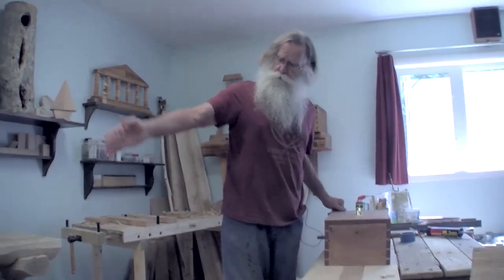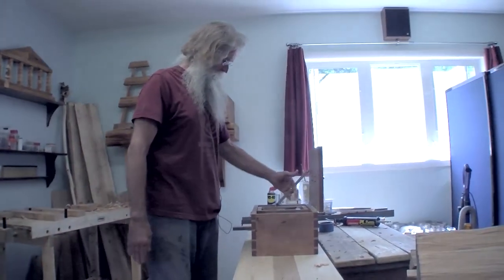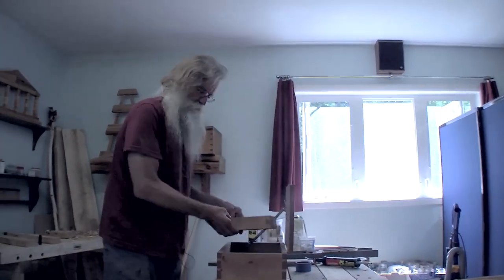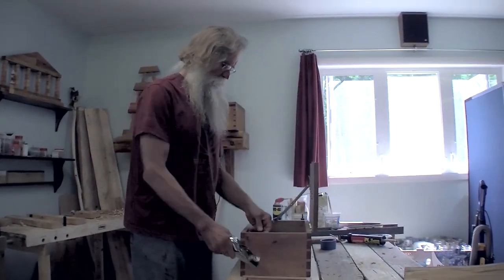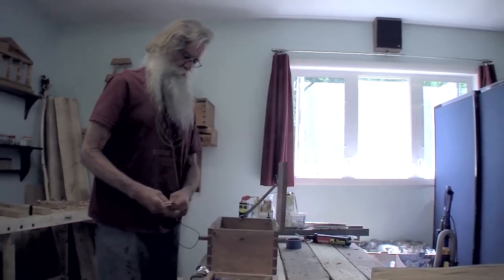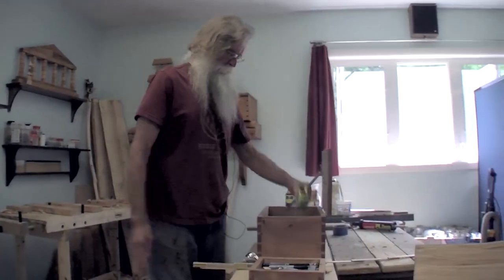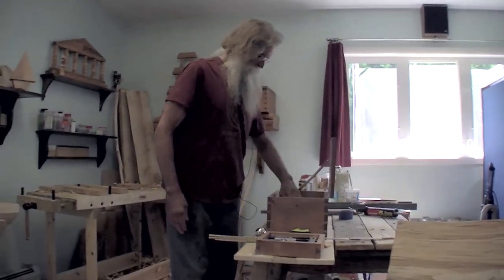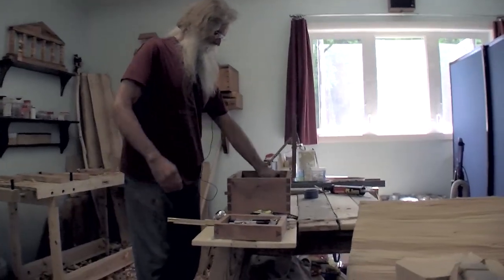Along with that huge chest, I have this little guy here which holds a small plane, old-school ruler, tape measure, chalk line, and square.